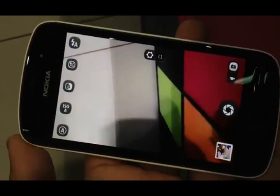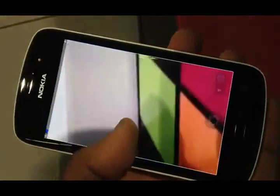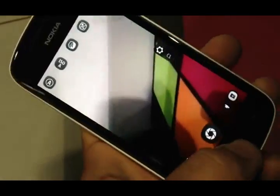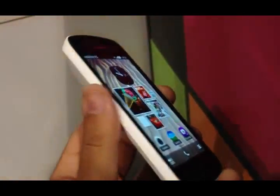From the images I've been seeing on this device, it looks absolutely incredible. The camera UI is great, and this was the Nokia PureView 808.